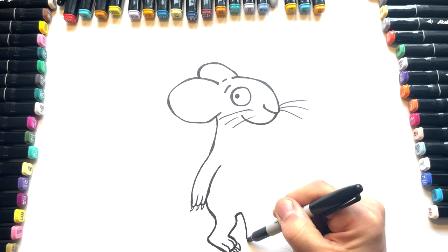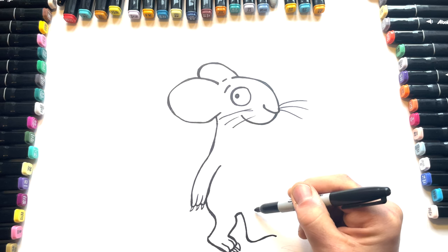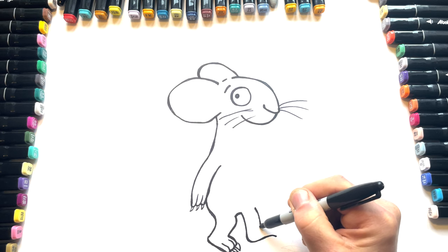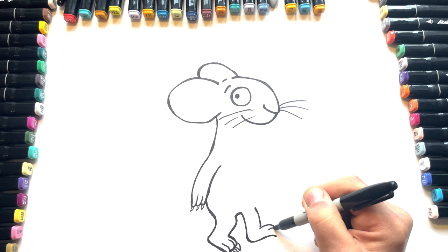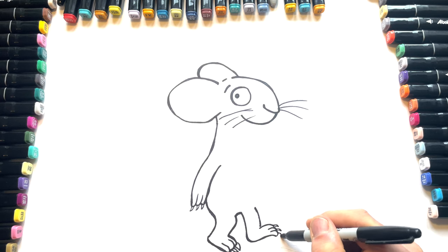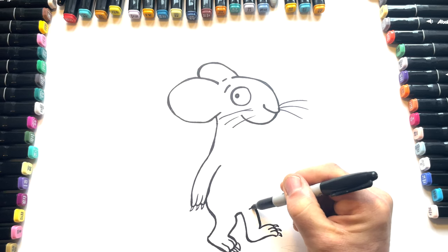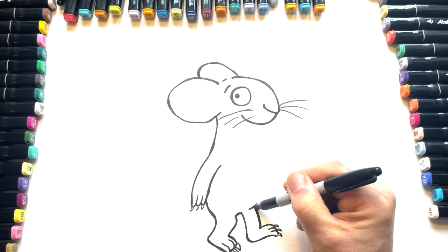Bottom of the body. Another leg, and then another foot — come down, across, across, across, and then more claws. Thicken up some of these lines if we want. Bring the line here slightly coming over the leg.